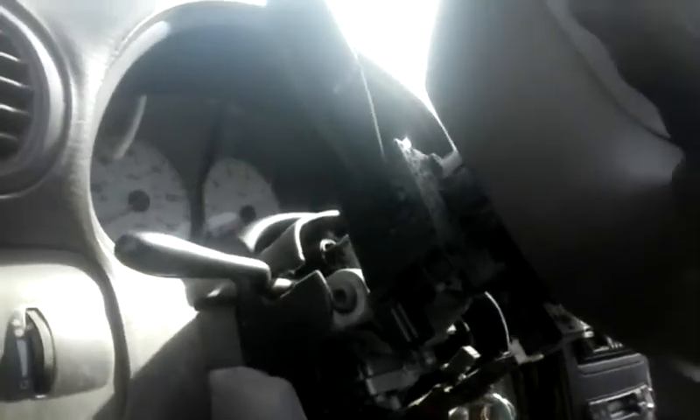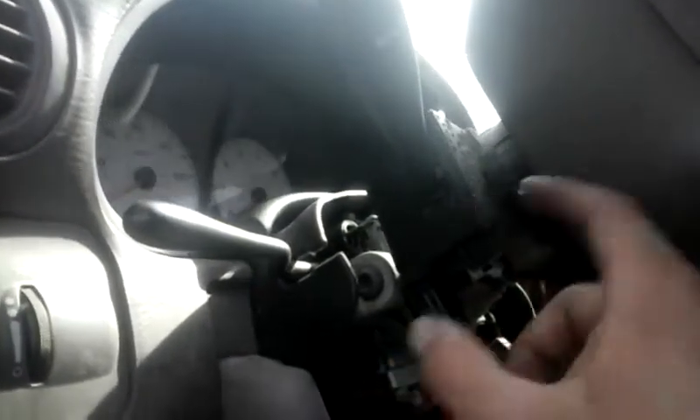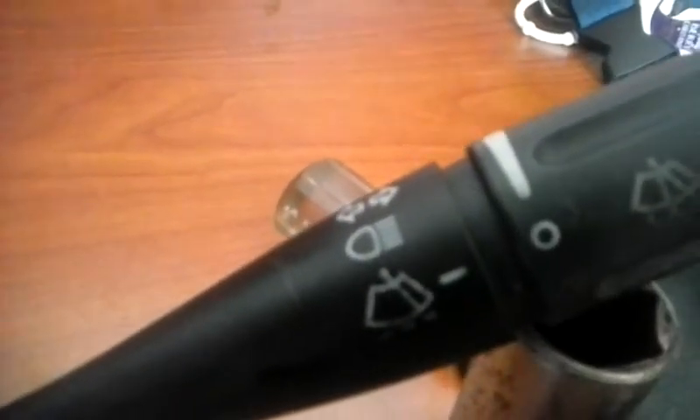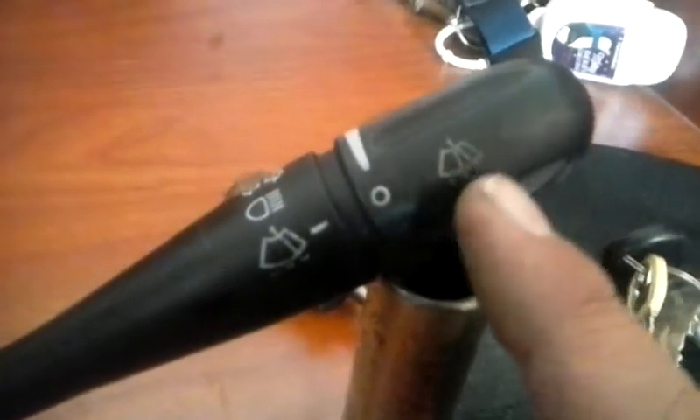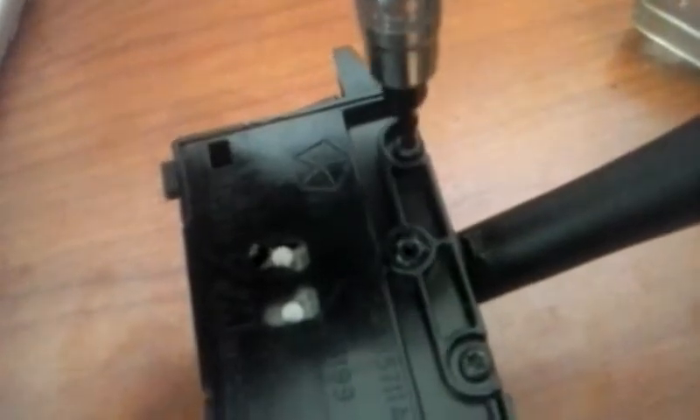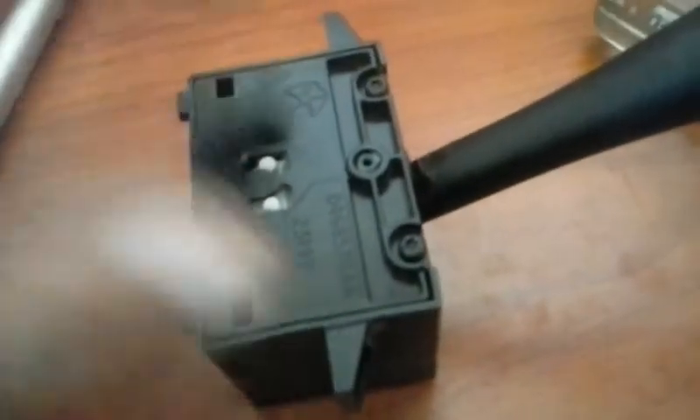I'm going to go ahead and uninstall this — most people would just replace it, but I'm actually going to dissect it and see if I can clean it and get it to work again. This is what we call the multifunction switch, and it operates your washers, your blinkers, your bright lights, and your front windshield washer motor. I can see we need a Torx bit. I'm going to use it to pull the back cover off very slowly and very carefully.